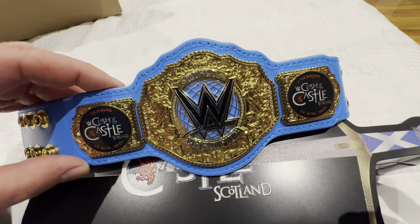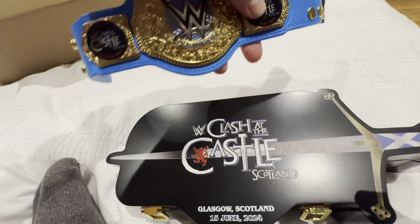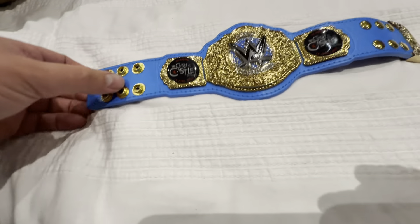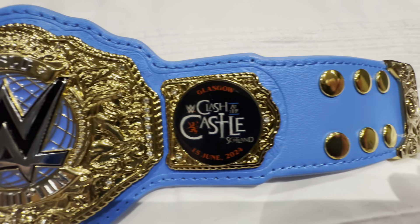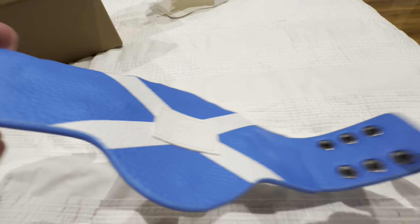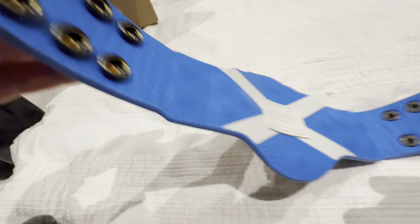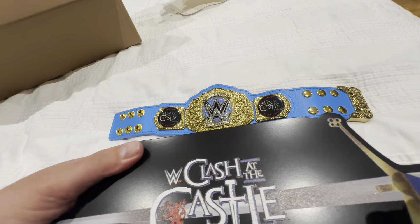Overall guys, I'm really really happy with this purchase of this mini replica belt that I picked up in the WWE belt store today here in Glasgow. I'm actually filming this on my hotel bed. I must say I'm quite impressed with this little mini belt — I've never actually owned a mini belt before. I've had a few custom belts made as well, but for my first mini belt I'm really really happy with this. Well worth the money.